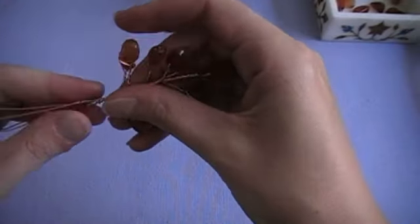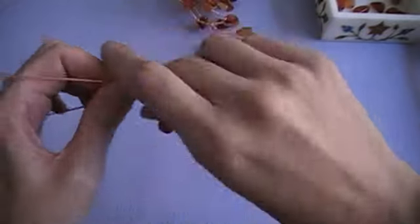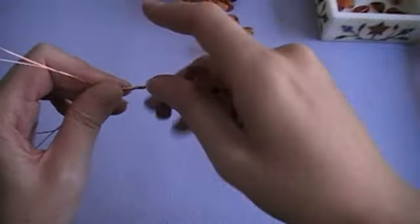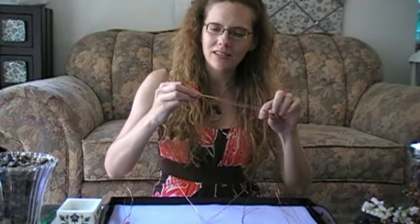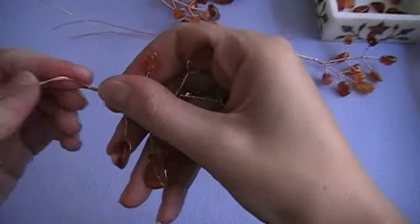Now that you've made all ten branches, separate them into five groups of two each. You're going to twist these together — take two little branches and twist them together just about three quarters of an inch, just enough so that they're joined together. Do that with all five pairings, and you can offset them slightly if you want.